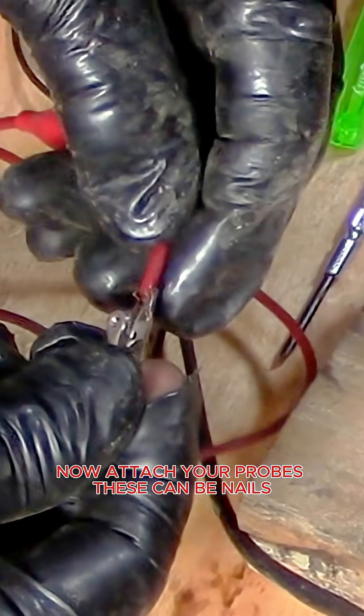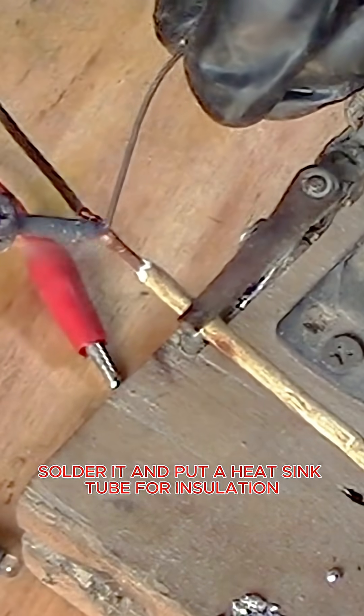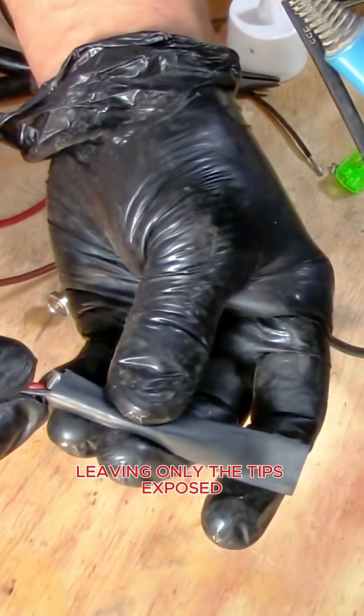Now attach your probes — these can be nails, paper clips, or small screws. Solder them in place and put a heat shrink tube for insulation, leaving only the tips exposed.